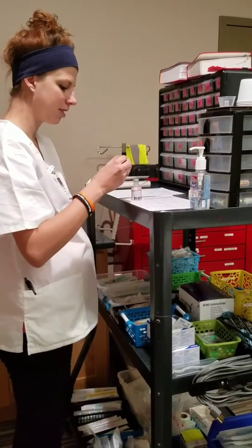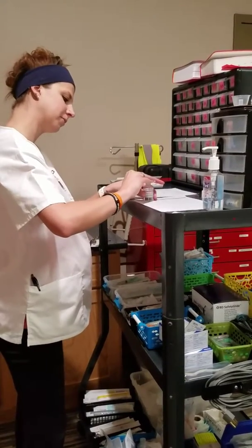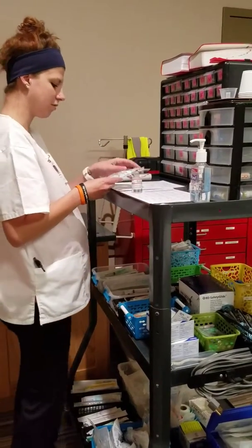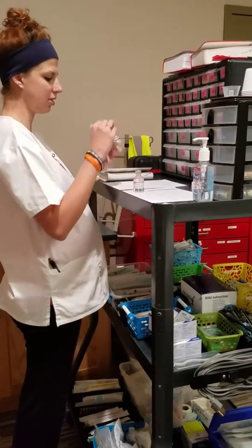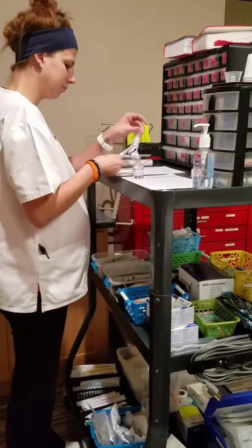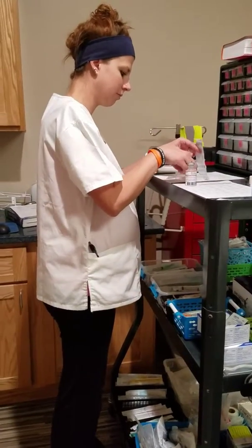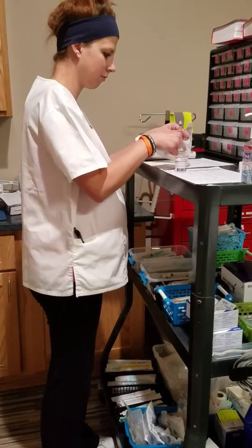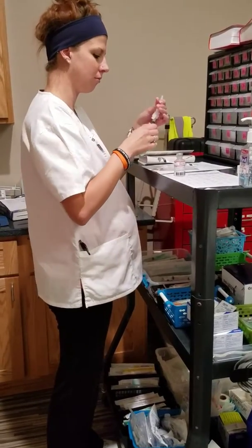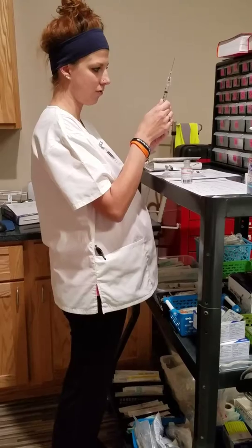The next thing we can do now is clean the top for 10 seconds. We want to make sure we have the proper syringe. This is a 3 ml syringe. It's a large needle for the intramuscular injection. And we're going to want to measure up 1 ml, which is right here.